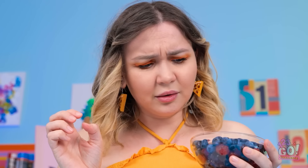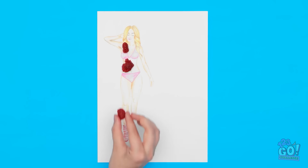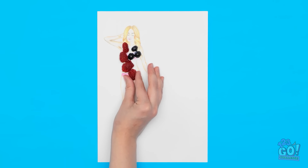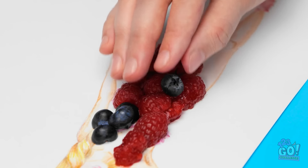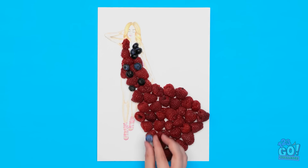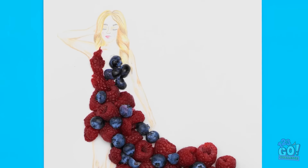I missed my mouth! I need to clean it up! Karma! Hang on — maybe I can use this. I know what to do! This dress will be good enough to eat. I'll arrange the raspberries like this. Then I can add the blueberries. What a great idea! Mother Nature would be so proud. I'm glad I didn't eat them all. I want to create a long, flowing dress. I just need to add a few more blueberries.